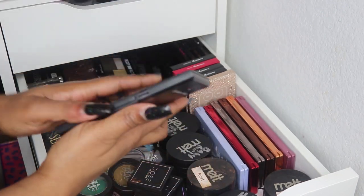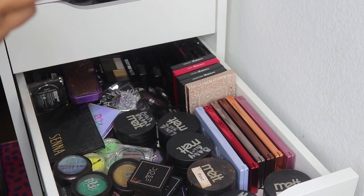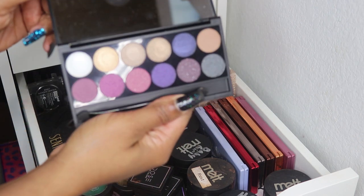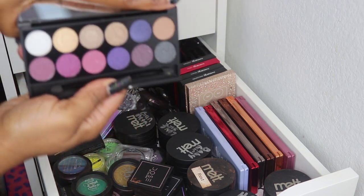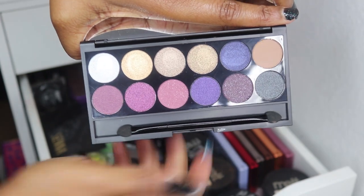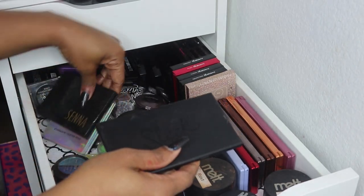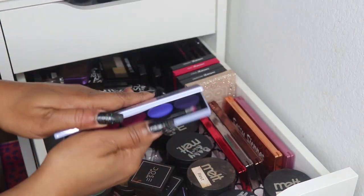Then I have some smaller palettes — here's a Sleek eyeshadow palette, the Vintage Romance. I think I got this in a box set. And then I have a palette of singles which I won't show.